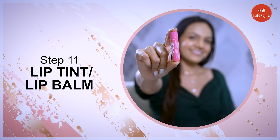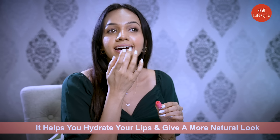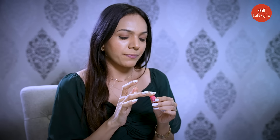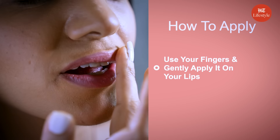Step 11 is lip tint or lip balm. It can help hydrate your lips and give a more natural look with long-lasting wear. All you need to do is use your fingers and gently apply the lip tint on your lips.